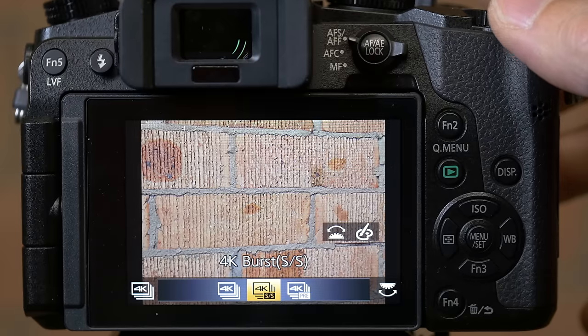The first mode I'm going to show you is 4K burst. How this works is pretty much like a conventional burst mode in that whenever I'm holding the shutter down I'm bursting my shots, and when I let go of the shutter that's it — my burst sequence finishes.